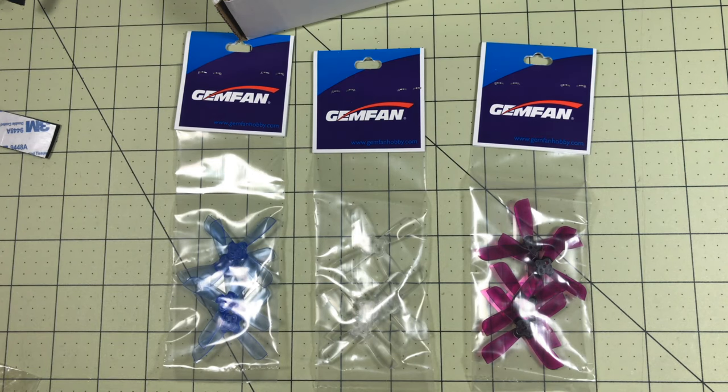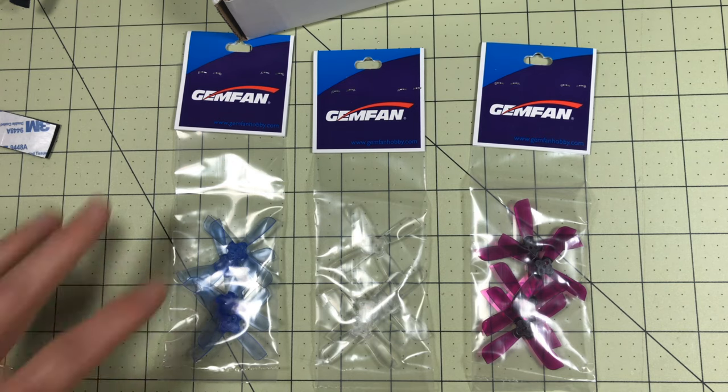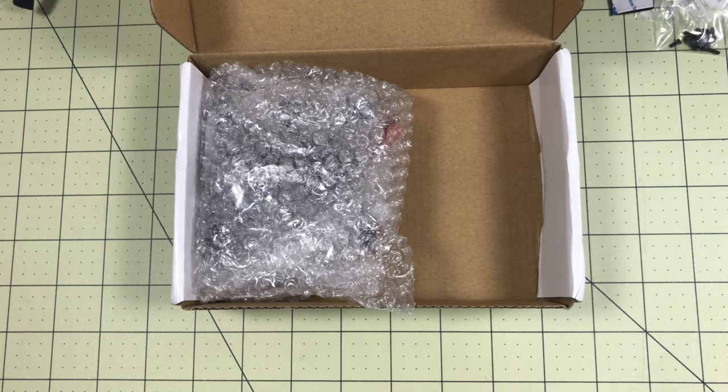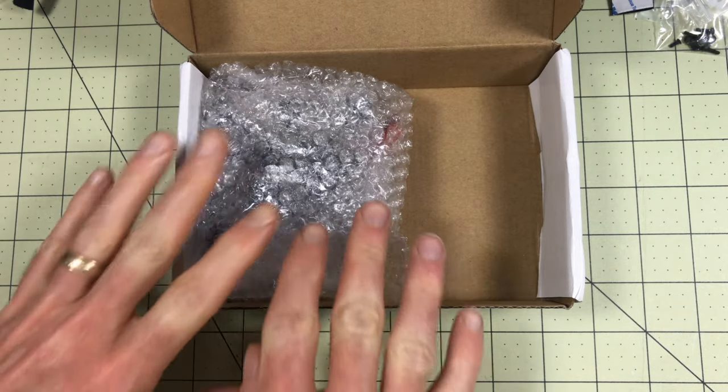These are probably the best props you can get on the market right now. I've used them on my Lizard and they worked really well. A lot of people are using them on the KK 90 GT and they work really well there too, as long as you've got space for them. They don't come with some funky props - they come with the best on the market and give you three sets in three different colors. Really nice. And then some zip ties.